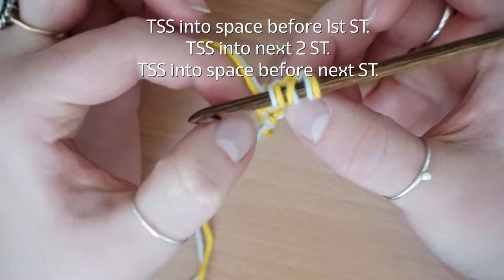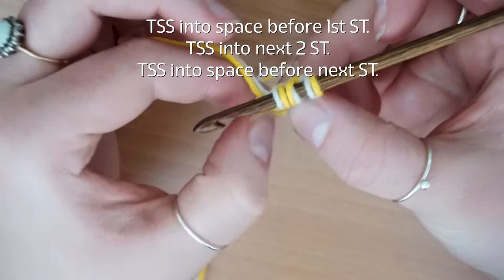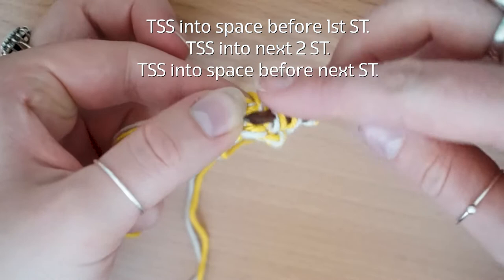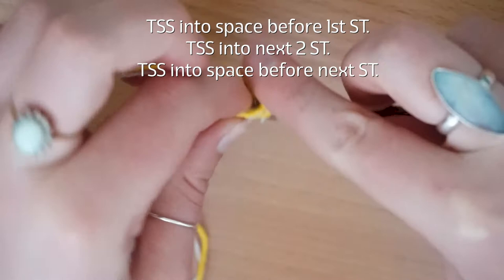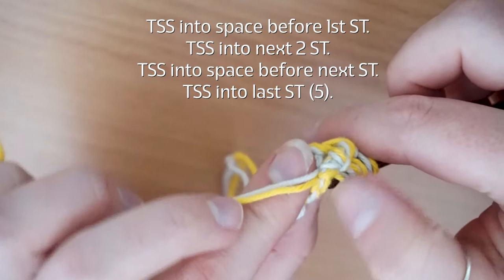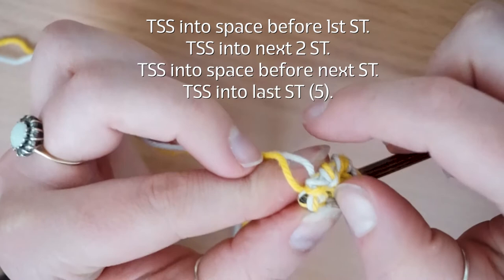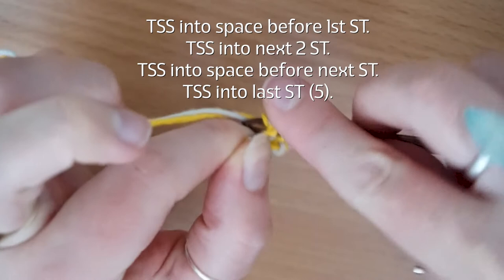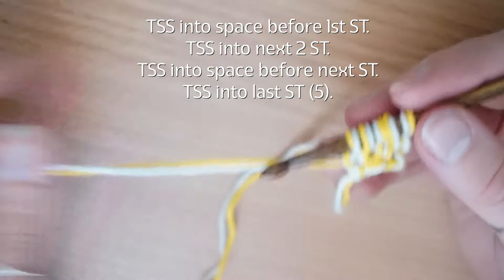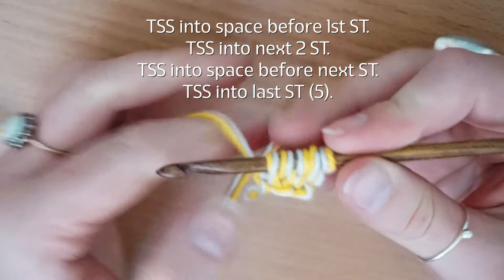Yarn over and pull through, and then you want to find that space before the vertical bar you've just pulled up and your last stitch. This can be quite fiddly so it's a case of pulling out your yarn a little bit to find that gap — pop your hook in, yarn over, and pull through. Then go into your last stitch. I like to pick up both sides of that last stitch because it creates a really nice V effect — pop it over and pull it through. At the end of your second row you will have five loops on your hook and it should look something like that.